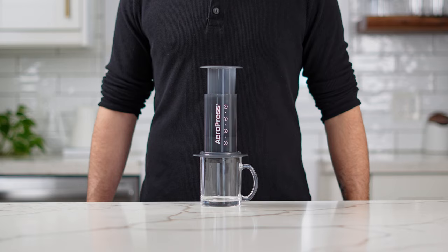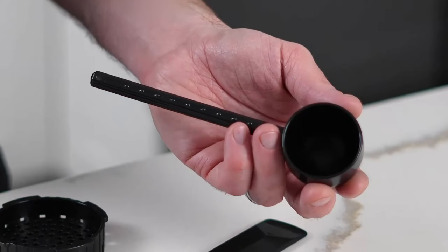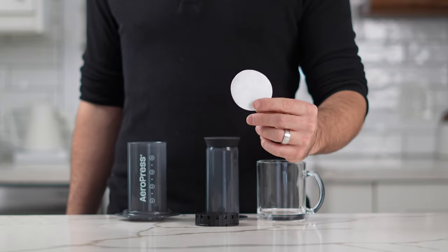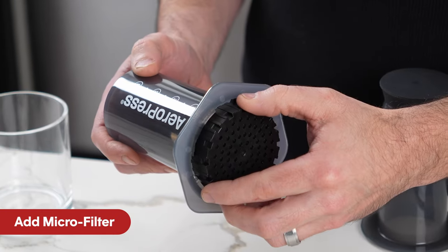Now let's get your Aeropress ready to brew. First, set the filter cap, stirrer, and scoop aside. Then pull the plunger and separate it entirely from the immersion chamber. Grab one standard-sized paper filter, place it into the filter cap, and twist the filter cap onto the immersion chamber.